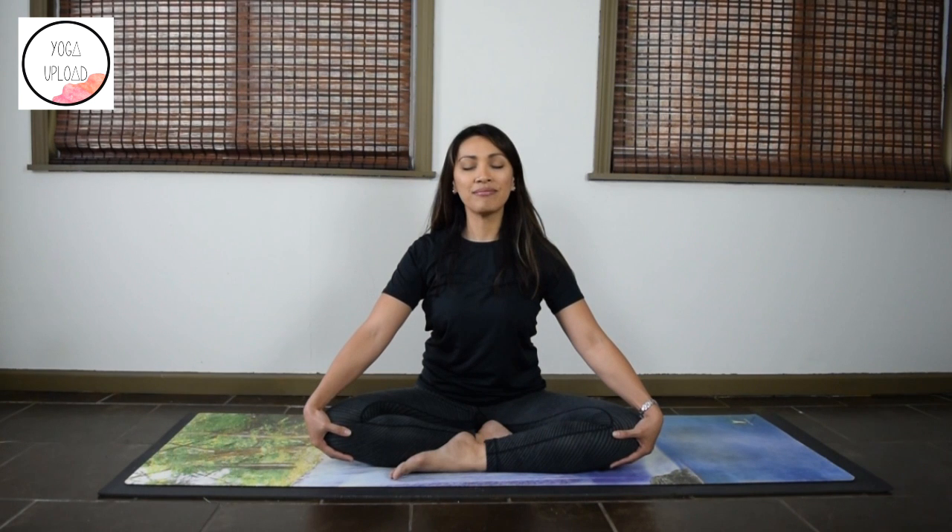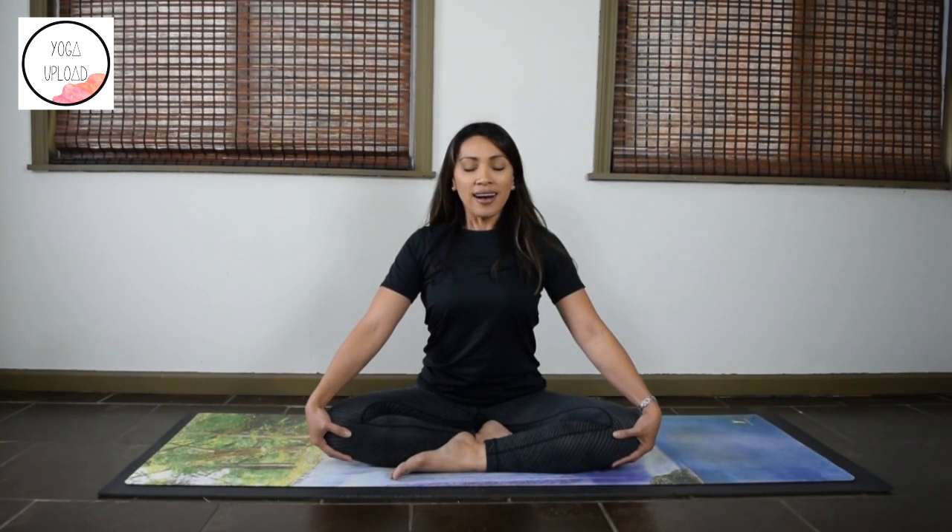Let's close our practice again with three cleansing breaths. Deep inhale through your nose, exhale through the mouth. Inhale, exhale. Thank you so much for joining me this morning. Have a great rest of your day. Namaste.